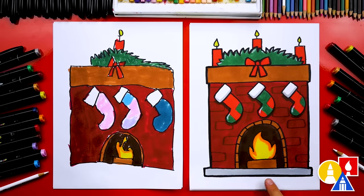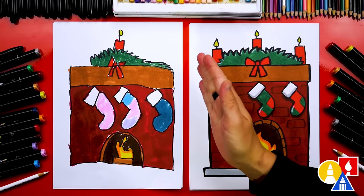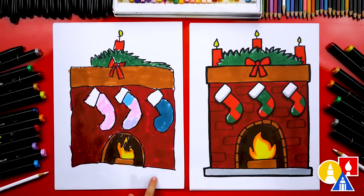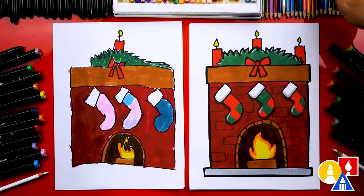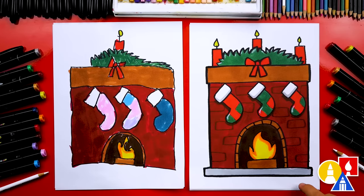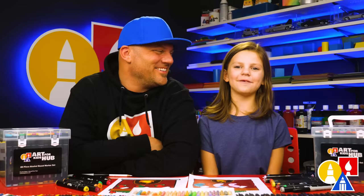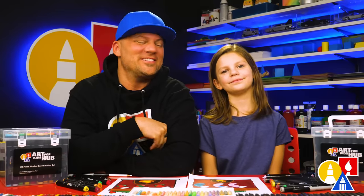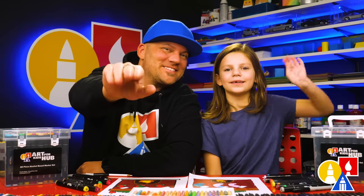I also added a little base for the fireplace, but you can leave all of that off to keep the lesson a little easier. You could also add even more decorations — lots of candles, a Christmas tree on the side with half of it off the page, or the chimney going all the way up with a little mouse carrying a present. We hope you have a lot of fun drawing the stockings, take time to color your drawings and add extra things. We'll see you later, friends. Goodbye!